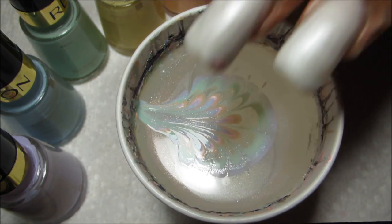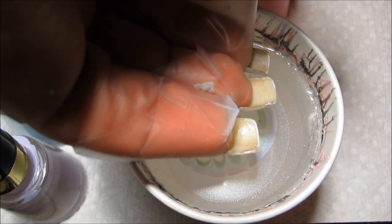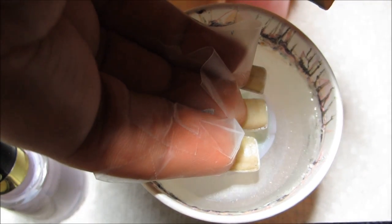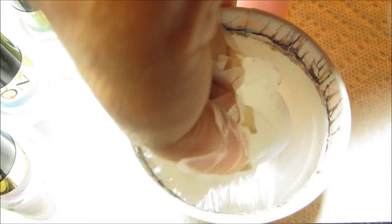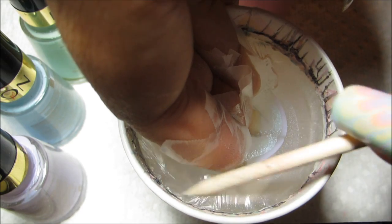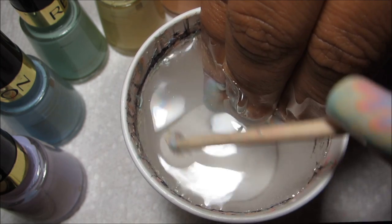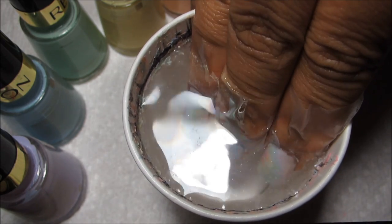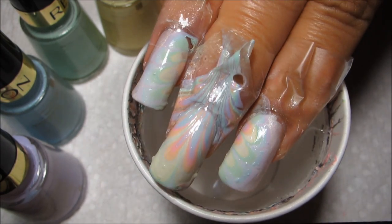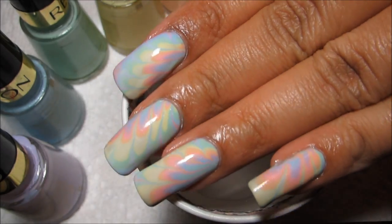I want to dip my fingers this way, prepped with a coat of white — I'm using Orly All Champagne. I'm just going to line these three fingers up in there as best as I can and then dip down. I'll reach in with my orange stick and clean up the excess polish. Once the surface is clean, I'll pull my fingers out, and there's the marble design.